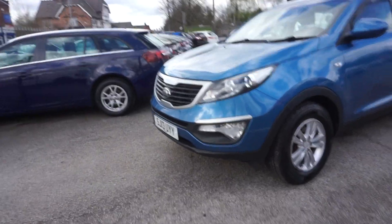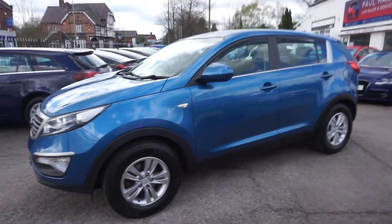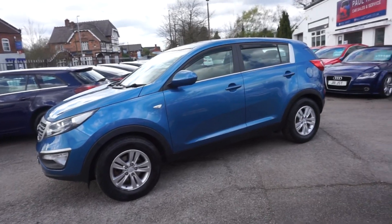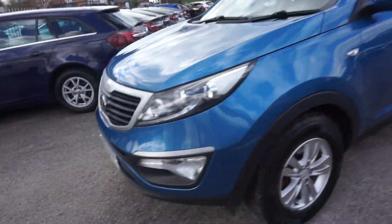Thanks for listening to Paul Hardcar's website. This is a 2013, on the 13 plate, Kia Sportage 1.7 CRDI, 5-door in the nice blue metallic. It's a clean car, this one.